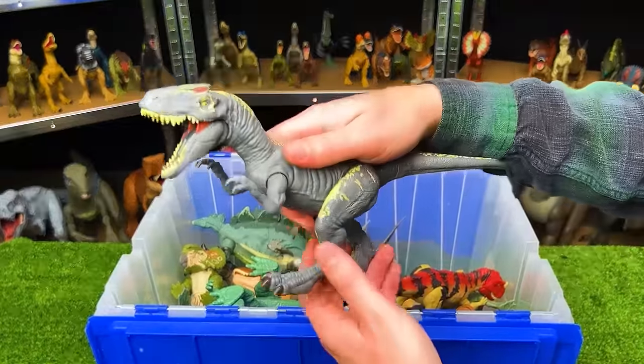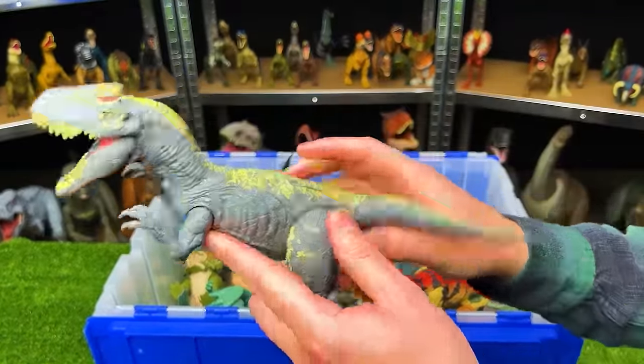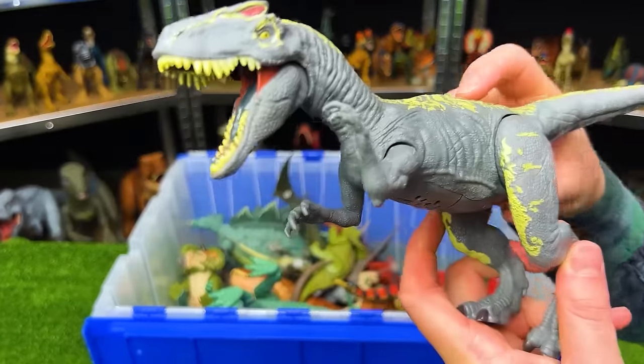Next up is the Rorivore Allosaurus. It's got the gray body with yellow detailing on top. You can move the arms and the legs, and there's an action button on its back for chomping the jaw.